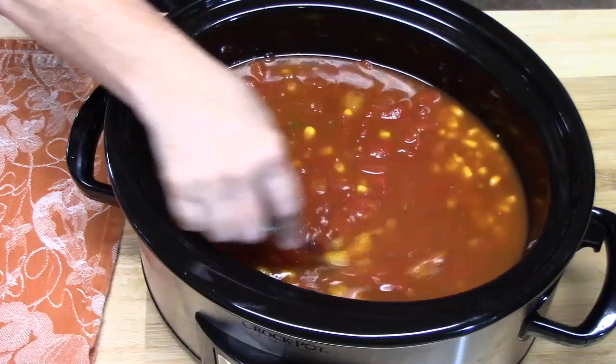We're going to go ahead and place the lid on it. We're going to cook this on high between four to five hours, or on low about six to seven hours. We want our chicken to be nice and fork-tender so we're going to be able to shred it really good.